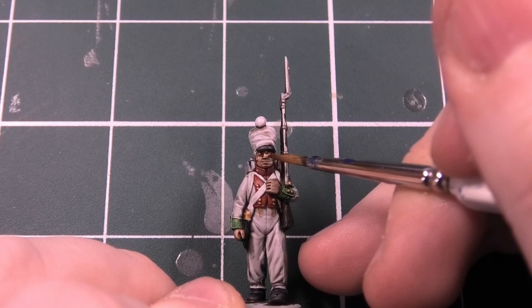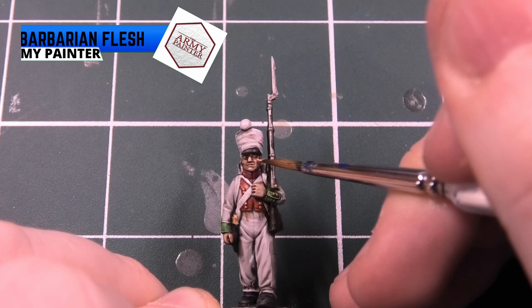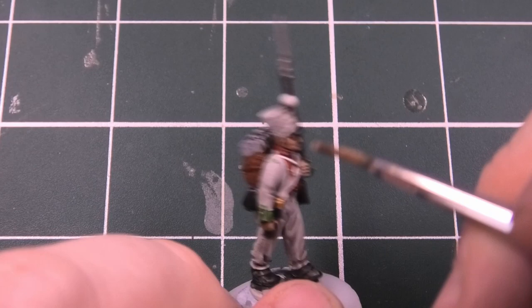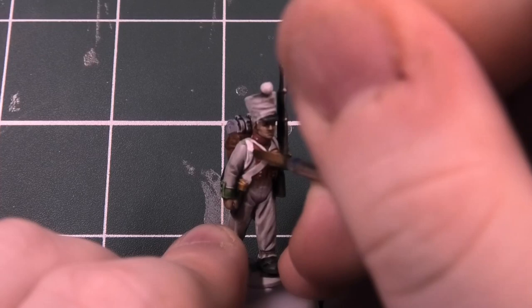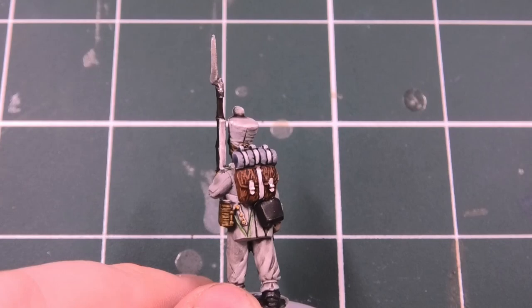Now the wash is dry - it looks absolutely fantastic, really happy with it. You could just leave it like this, but we're going to go a few extra steps to make the model pop a bit more. Using Barbarian Flesh, we're just going to do the flesh tones around the face and also on the hands. Then we go with Matte White again over the cross belts just to make them stand out and give a bit more definition.